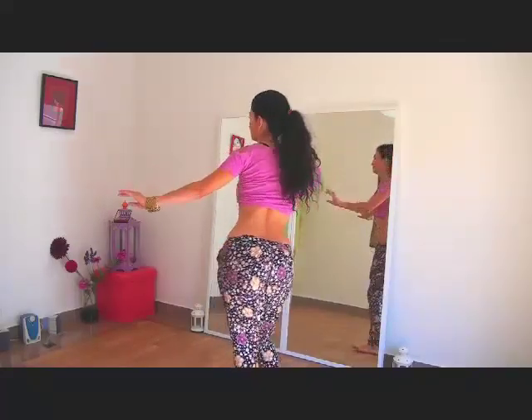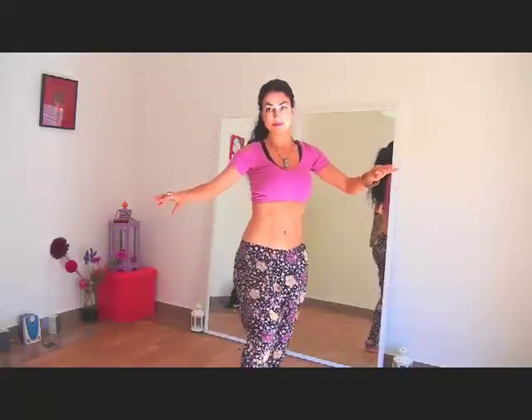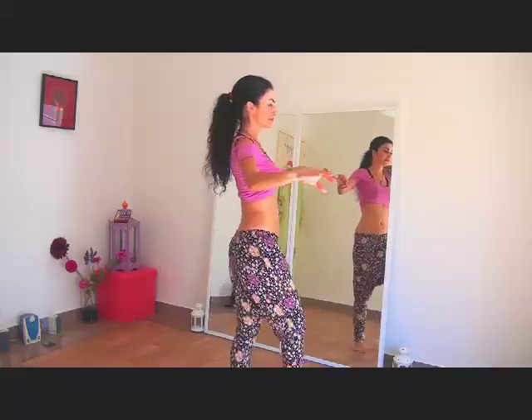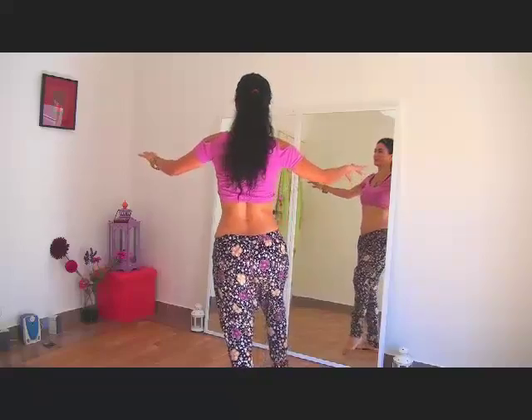I'm now going to emphasize just the circular motion — the half circle at the back. Here it's without a pelvic tilt because it's slow; I'm drawing quite a big half circle. And here we go with the complete motion: it's hip drop, half circle to the back, and hip drop.